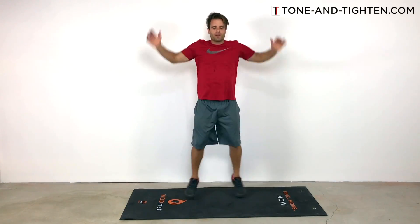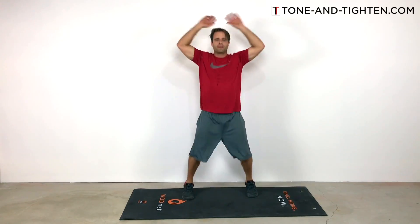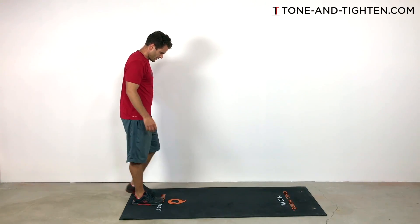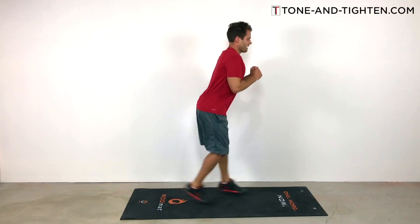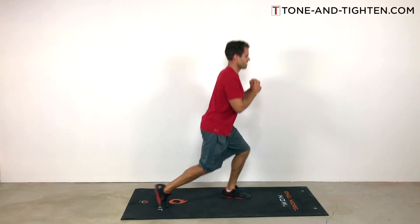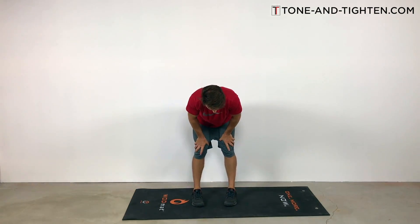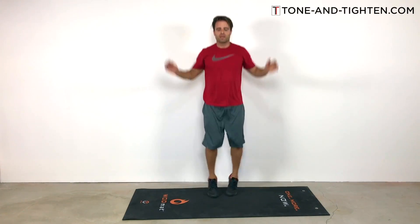Now we're into our 15 rep set — 15 jumping jacks. You should feel that heart beating on this one; my goal is to beat it right out of your chest. Sweat should be coming. Keep a water bottle close and take breaks if you need to. After the jumping jacks, 15 jump lunges. Your guess is as good as mine why I put jump lunges right after air squats — you're going to feel it, it's going to be burning, but I know you can stay strong. If the jump lunges are too intense, an alternating step lunge is a great alternative. There's 15 of the alternating jump lunges.